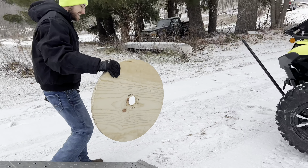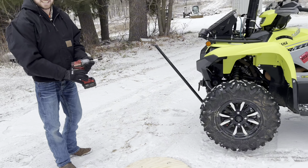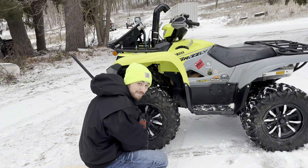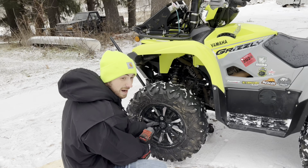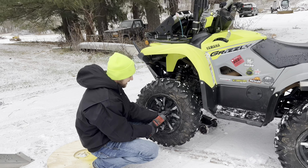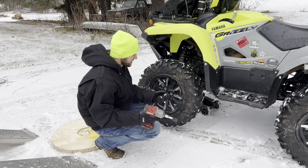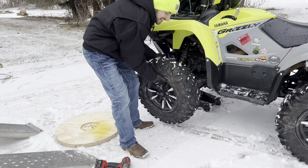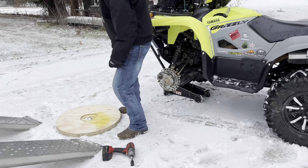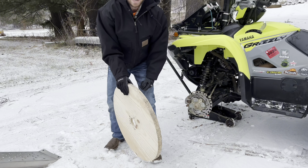You guys know what I asked — got the likes. We're going to put these on and hopefully not break anything too bad. As you can see, we got just a little bit of snow last night, not a lot, so I'm not too worried about traction. Plus, we're going to get all the traction in the world anyways.